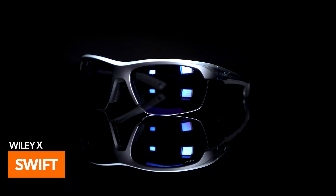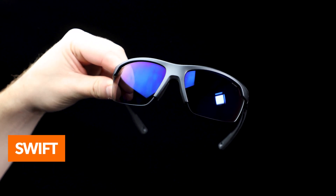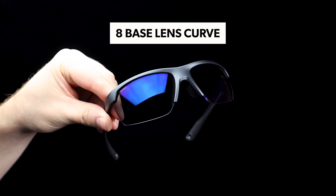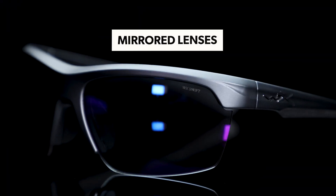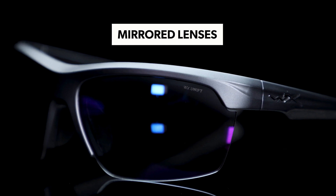For those of you with fashion in mind, in addition to safety, we highly recommend glasses like the Wiley X Swift. These sunglasses are more stylish in design, meaning they can be worn on and off the court. They come with eight base lenses, giving you a wide field of view with 100% UV protection. They're also equipped with mirrored lenses, allowing you to see more clearly outdoors, especially when facing the sun.